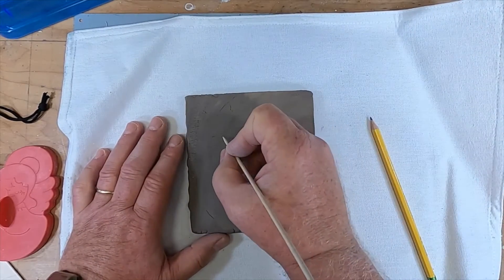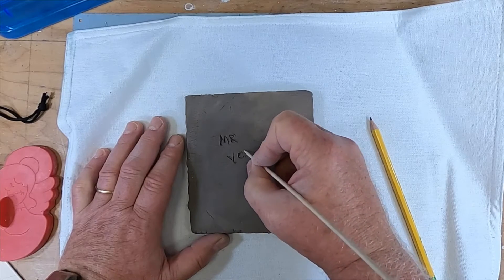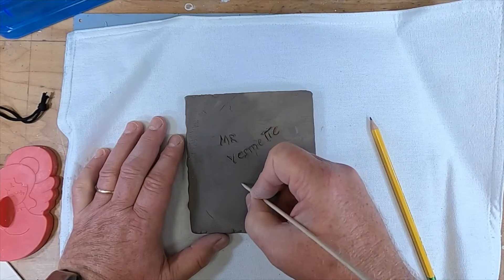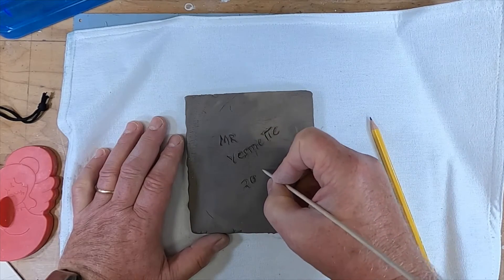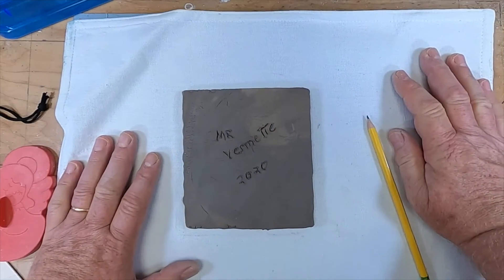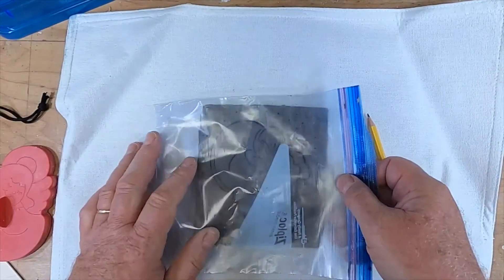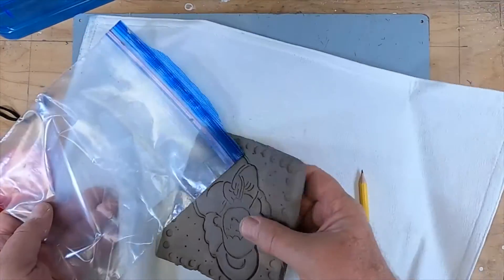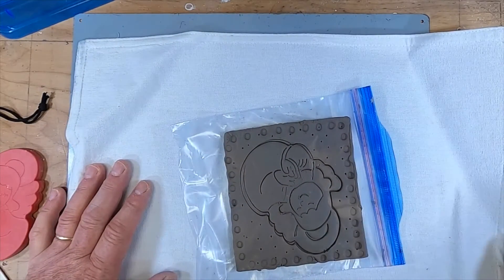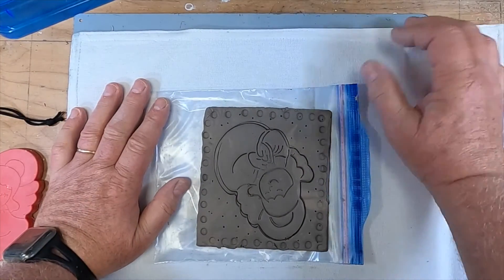I'm going to put my name — Mr. Vermette — and I'm going to put the date, which is 2020. You need to put this back in the bag, then put the bag back in the box, and I will come to get it at your house. Then we'll fire this, and I'll get it back to you so you can paint it.